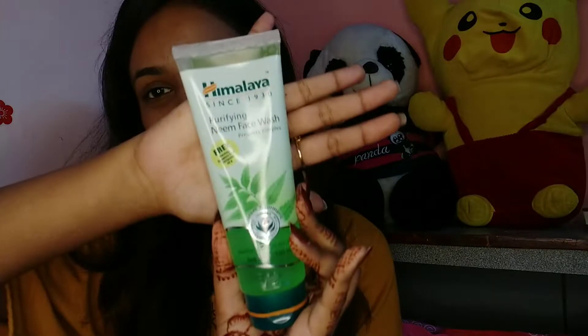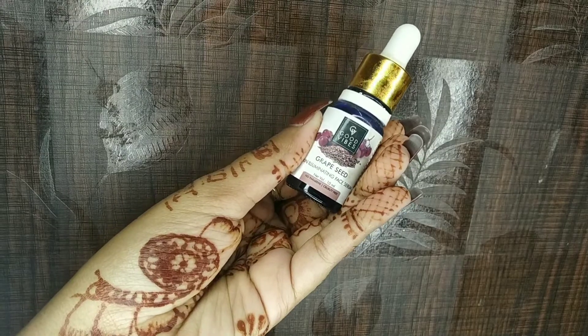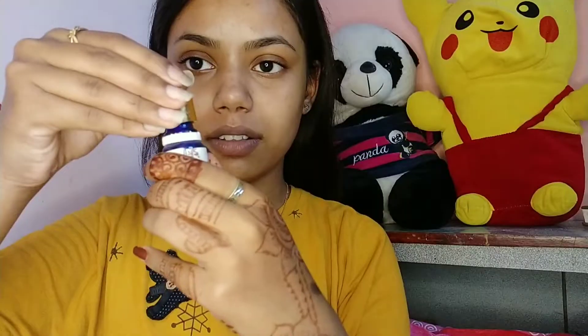First I'm going to wash my face. For that I'm using Himalaya Purifying Neem Face Wash and washing my face. Next I'm using Good Vibes Grape Seed Serum, taking a few drops of it on my fingers and patting it all over my face and spreading it.